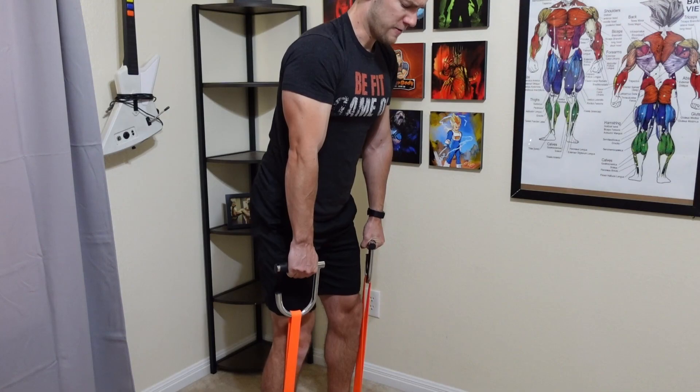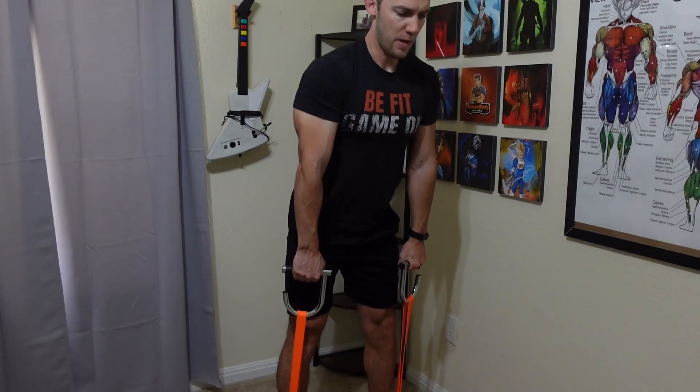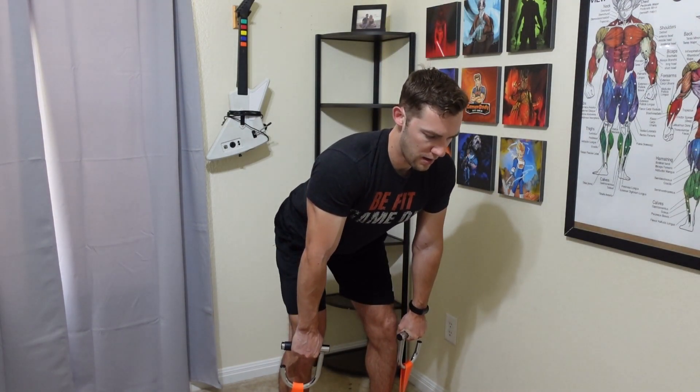Next is the Romanian deadlift, and this does work very well with these handles. You can't go too low or you lose all that tension. Make sure that you keep your feet the same distance each time you do this exercise.